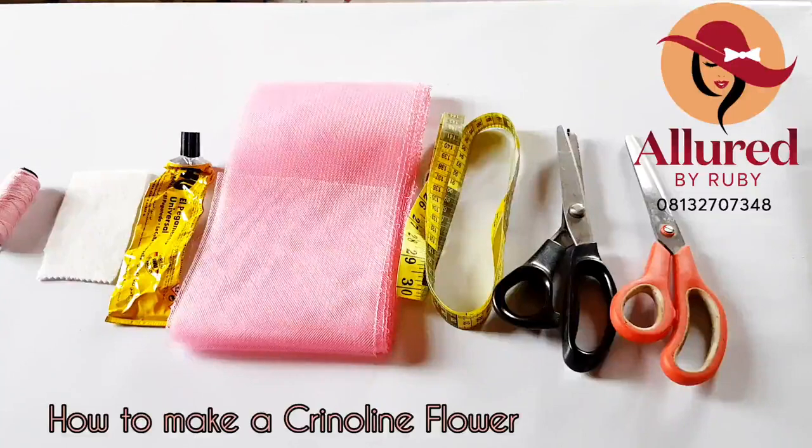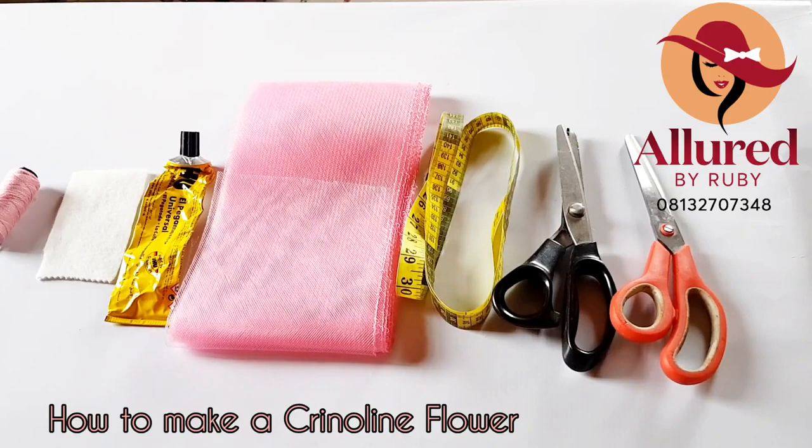Hi everyone, thank you so much for joining in. Welcome to this online tutorial. My name is Adiola and I'm going to be teaching you how to make a crinoline flower for your embellishment. You can use this for your hat embellishment, for your fascinator, for your little one. You can also attach this to your top band or your head wrap. So quickly, let's get started.